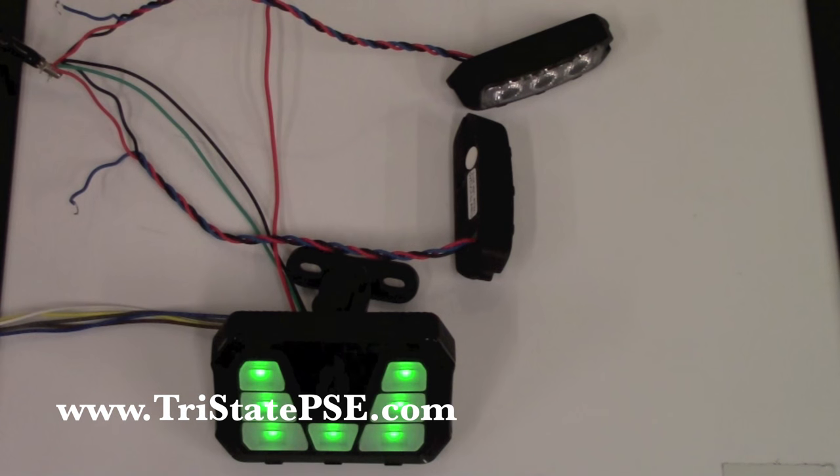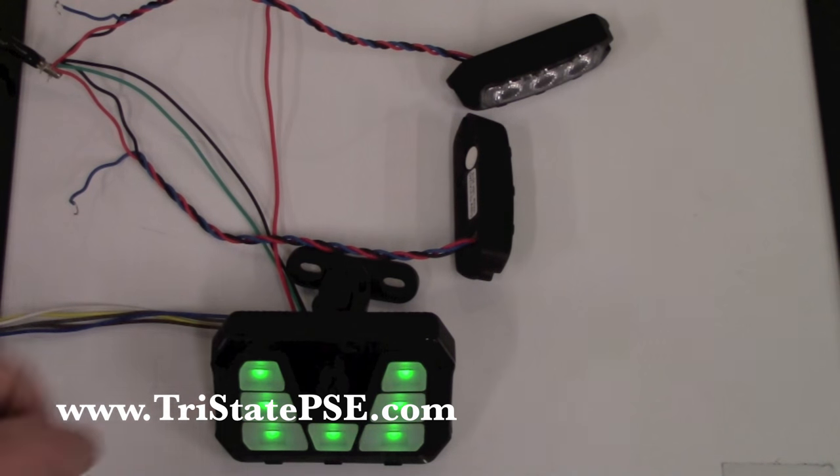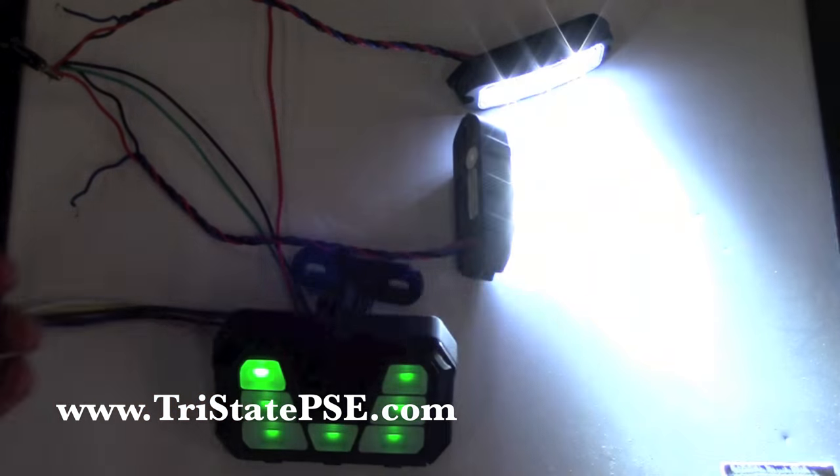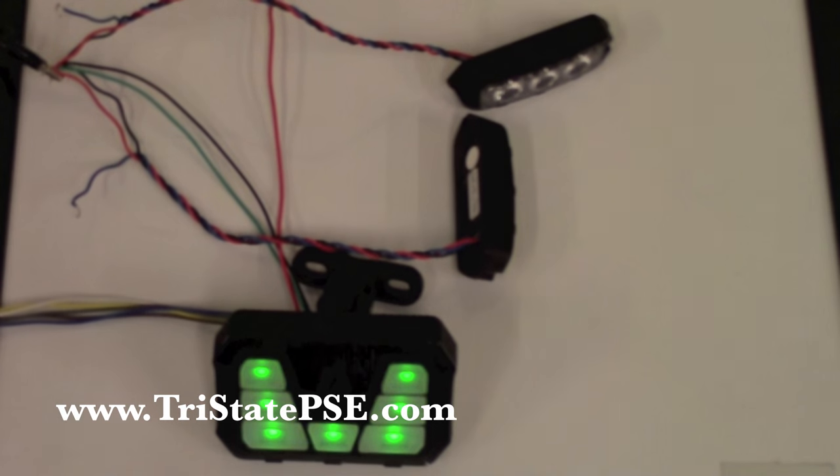We have two T3s here just for an example, wired up to the number one switch — the wire is green and the switch is up here top left. Let's just turn it on. As you can see, both T3s start firing away. And now we'll just turn it off. Very simple.